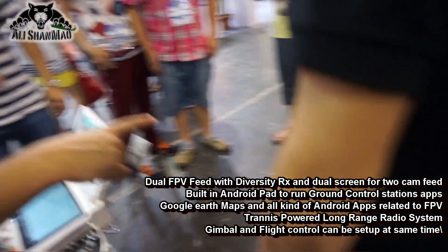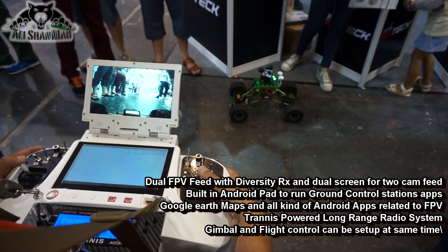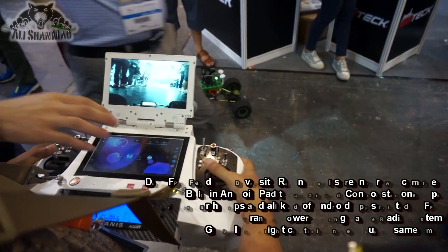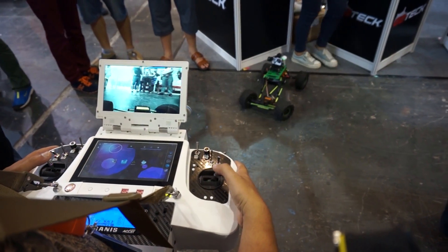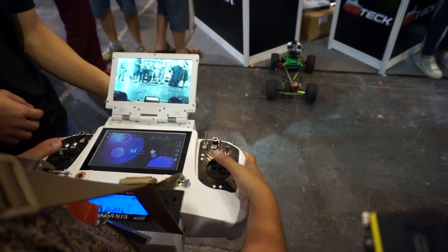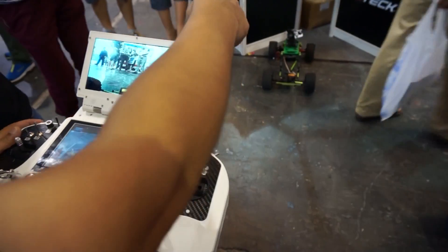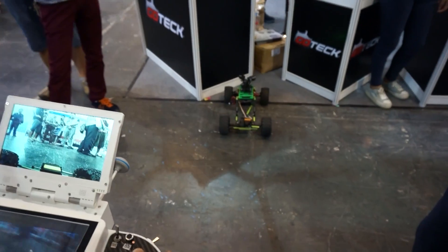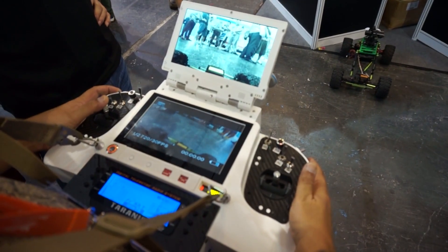I'm going to shoot the radio together, like in one view. Where is the GoPro feed? We don't have a GoPro feed, right? We do have a GoPro control. I mean, I can control the GoPro in three axes. Are you shooting the GoPro? Yeah. So I have a three-axis control on the GoPro. Okay, this one is a GoPro right here.